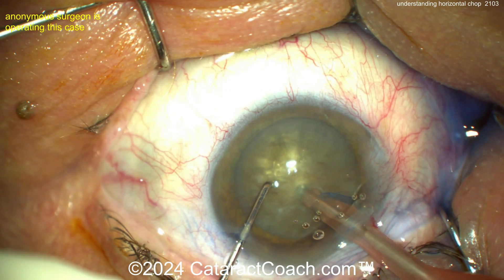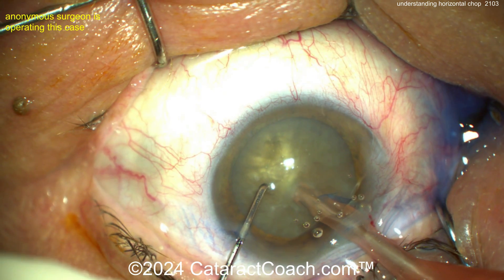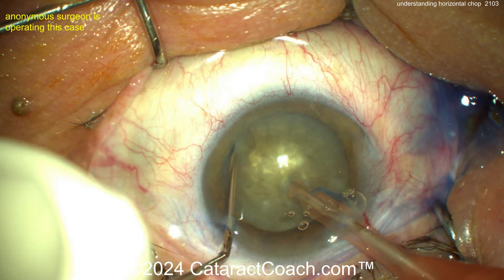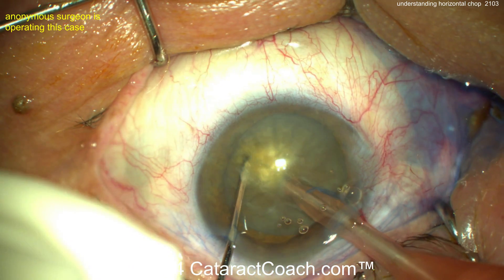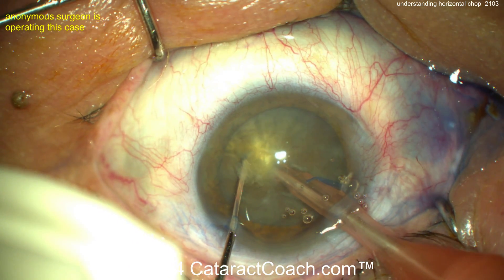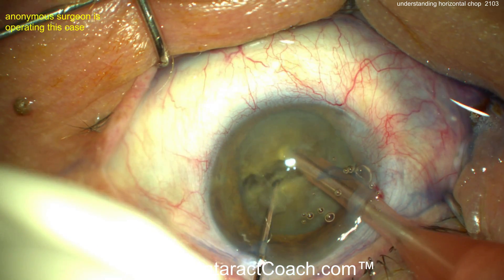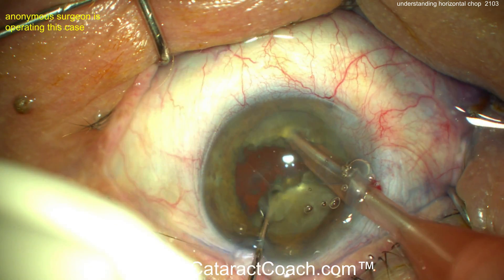Occlude the tip, then buzz into the nucleus. Now retract your foot to position two so you have high vacuum. The chopper goes around the lens equator, under the rhexis. Bring the two instruments together, then switch 90 degrees and pull apart — that propagates the chop all the way through.